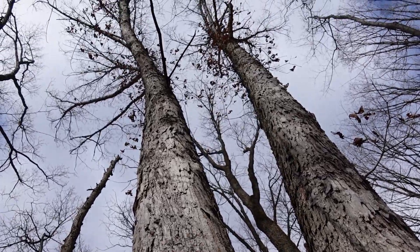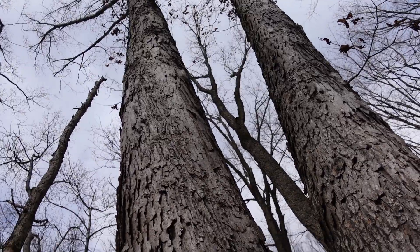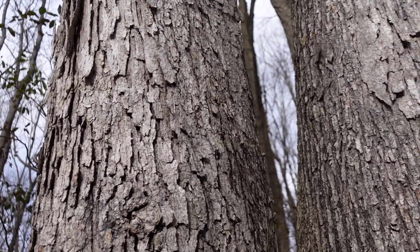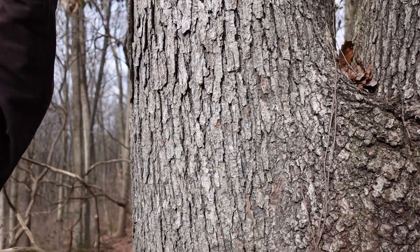That shaggy bark happens up towards the crown of the tree rather than at the base. Typically we get more texture, more cracking, more deep ridges at the bottom of the tree. But this one is unique because it has those loose cracks up high.